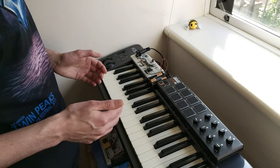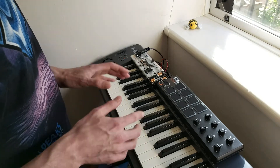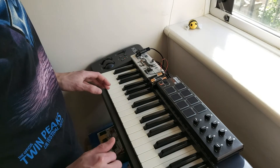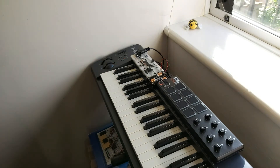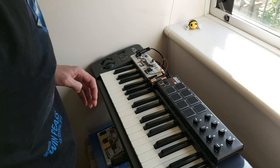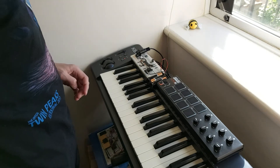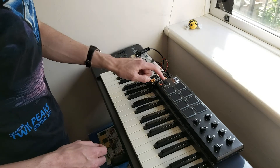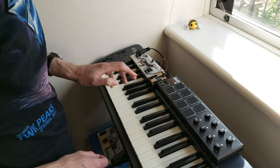To demonstrate that perhaps a little more sensibly, I've got a sequencer set up, so I can now trigger that to play a little sequence. A very loud sequence by the sound of it.